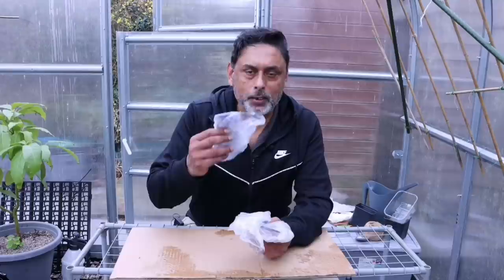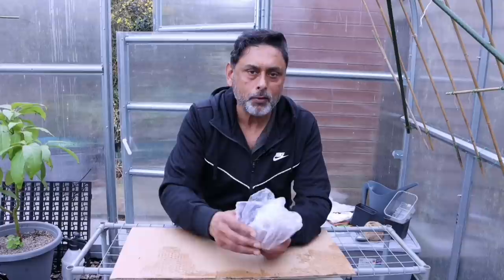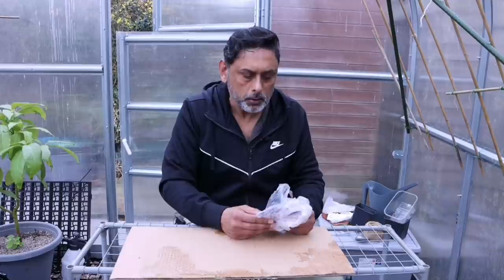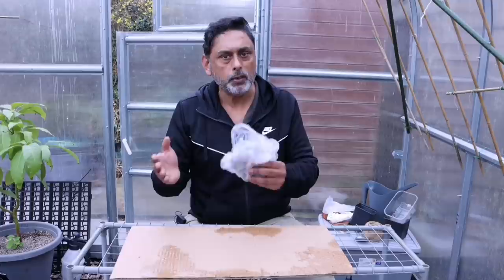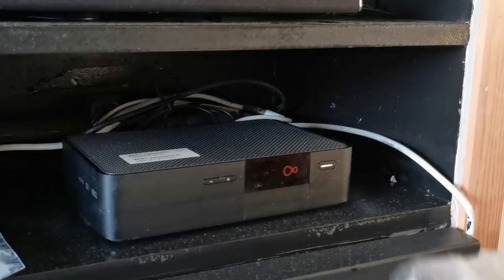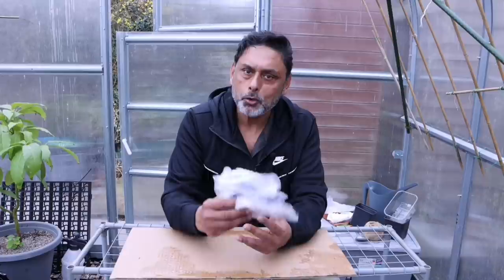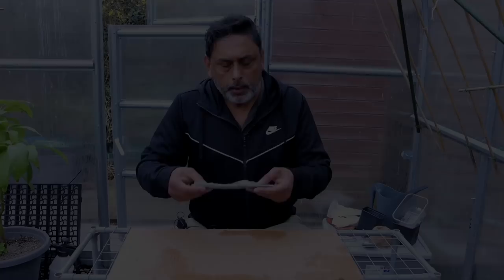Don't forget to label your seeds and put the dates on. For the seed to sprout within three days, you need to provide a consistent temperature above 25 degrees Celsius, between 25 and 30 degrees. I'm going to be placing this on an electric heat mat, which should give a consistent temperature above 25 degrees. If you don't have a heat mat, I strongly advise you to invest in one — it costs around 10 to 15 pounds. Alternatively, you could place this above your digital skybox, your Virgin Media skybox, in a boiler room, or by a radiator. Check on it regularly and don't let the tissue dry out — if it looks dry, spray some water on it.